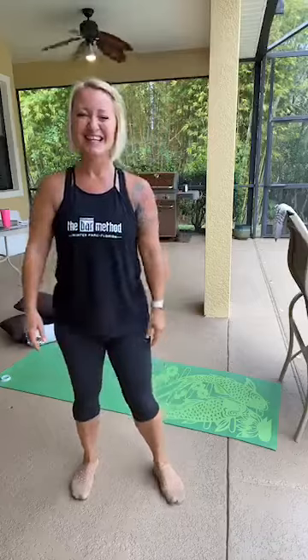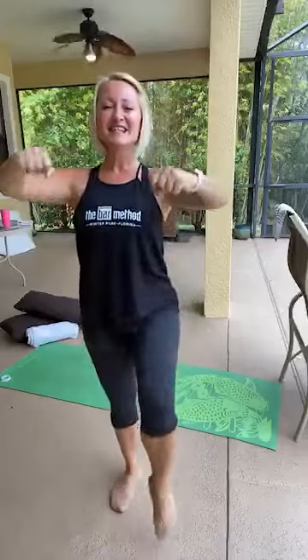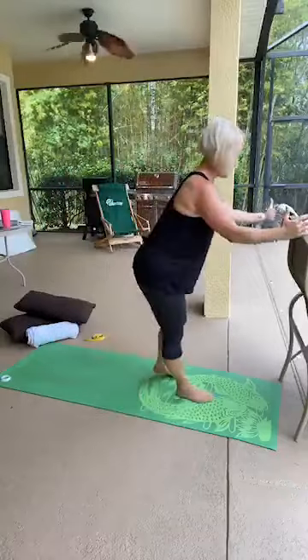Keep going, guys. Hopefully you've all had time to go to barmethod.com and check out your local studios' videos — please do that. They are doing an amazing job of giving you a variety of classes to join in, and also some fun activities. Last 10 leg lifts: one, two, three, four, five, six, seven, eight, nine — release.